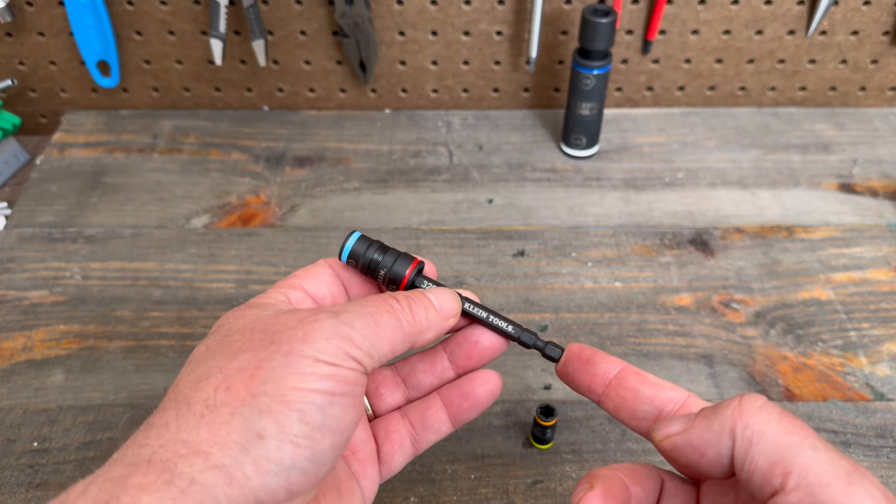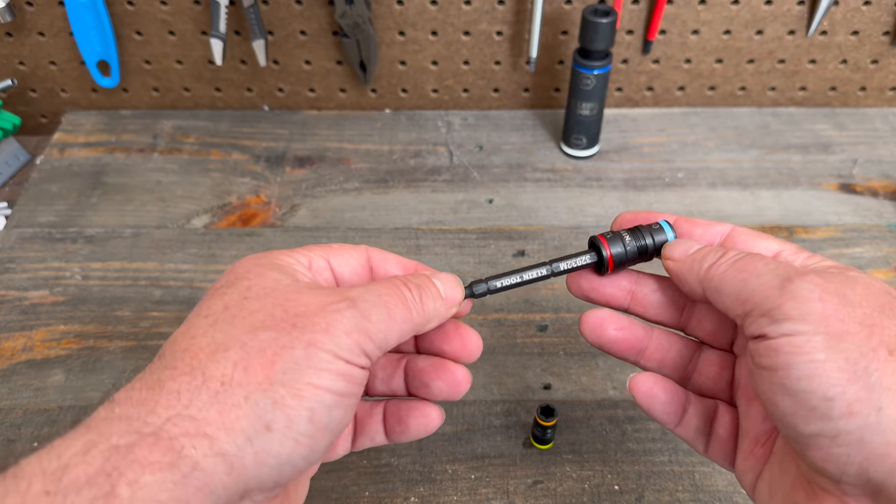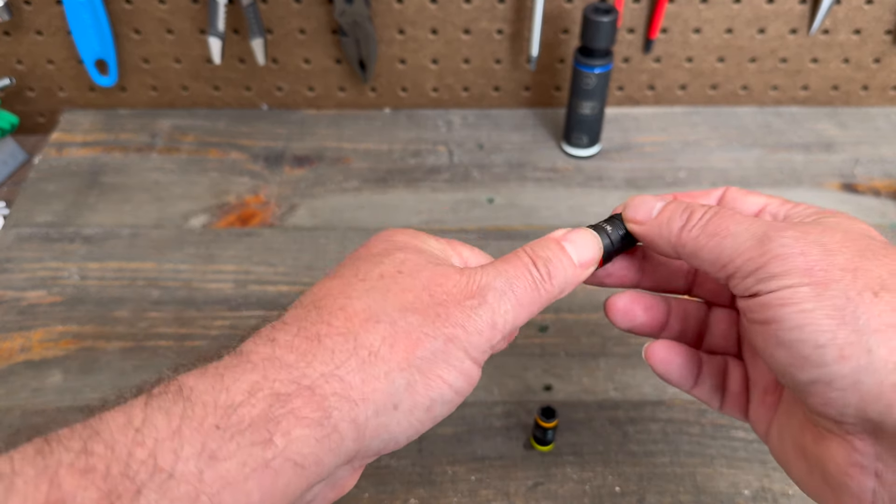This fits right in your impact driver or your drill. Or it could also go in a manual handle — it doesn't have to go in an impact driver, though they are rated for that.